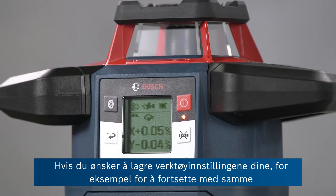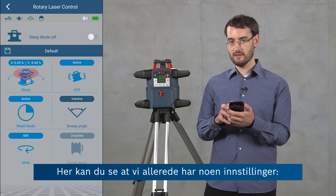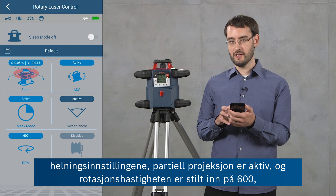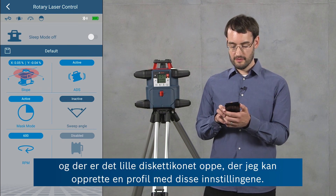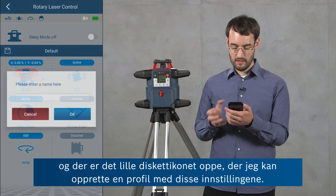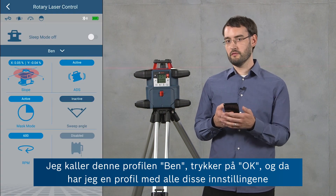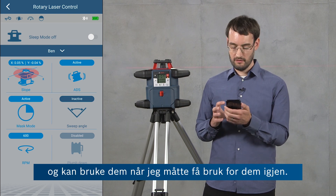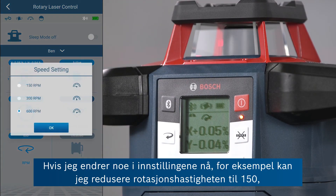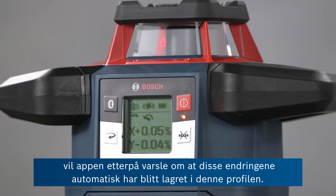If you want to save your settings for example to resume in the same configuration the next day on the job site, you can do this by using profiles in the rotary laser control view of the app. Here you can see we've already got some settings: the slope settings, the mask mode is active, and the RPM are set to 600. There's a little diskette icon at the top where I can create a profile out of these settings. I'm going to call this profile 'Ben' for example, press OK, and now I've got a profile with all of these settings to use whenever I need them again. If I make any changes — for example I can reduce the RPM to 150 — then the app will notify you that these changes have been saved automatically to this profile.